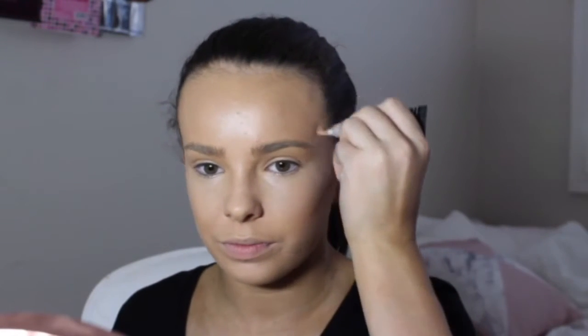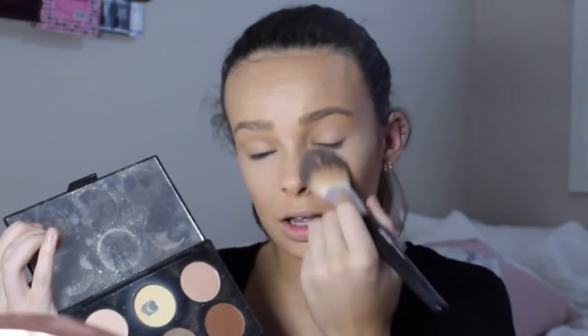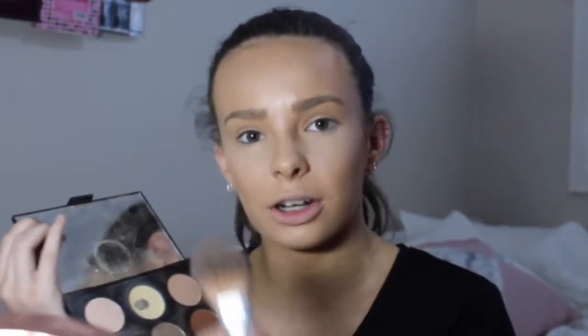I'm applying this LA Girl Pro Concealer in the shade Warm Honey around the perimeter of my face and a little bit on my nose, then blending that out. I'm going to set my under eyes with the Australis Contour Kit — taking the banana shade and setting my concealer areas so they don't crease.